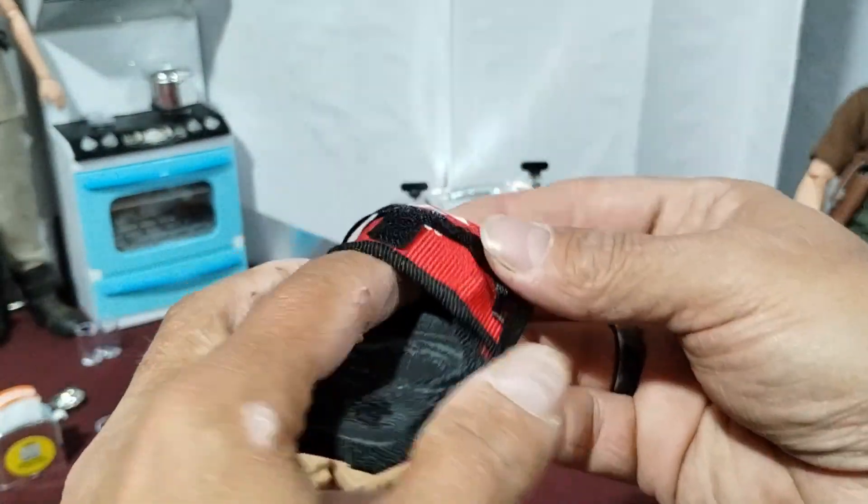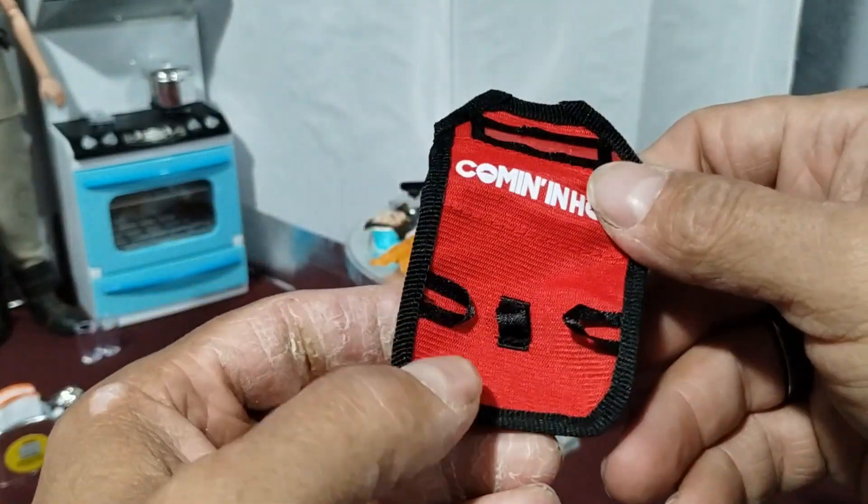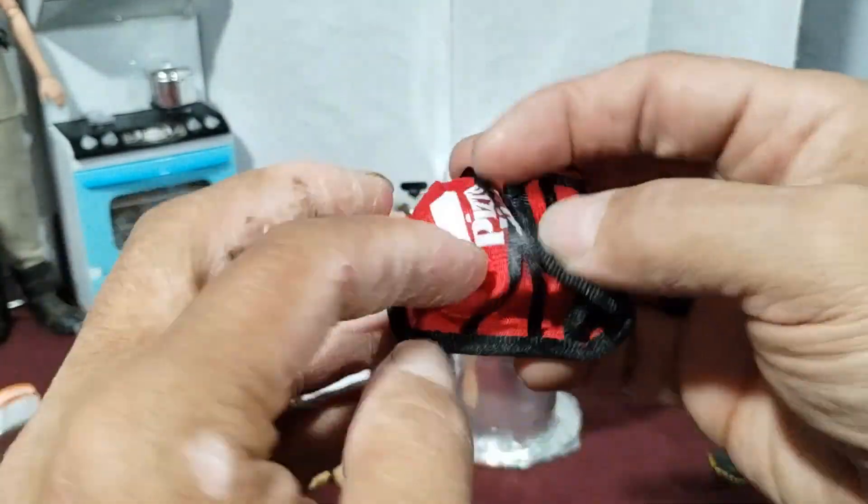Also had a delivery bag in there. That was pretty neat. It's a nicely designed delivery bag.